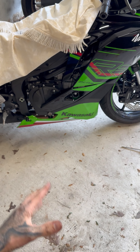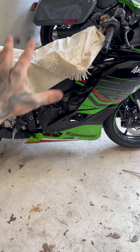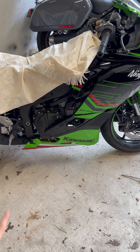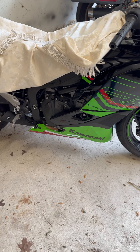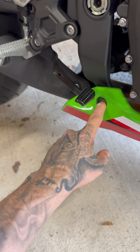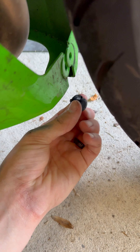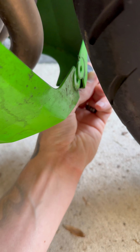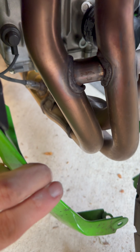Alright motorheads, it's time to reinstall the ECU and get everything back to where it's supposed to be, with some extra steps. First thing we're going to do is remove this Allen wrench bolt, pop it off, take out these plungers — there's one here and one underneath — and that should give you enough access to get to the O2 sensor right there.